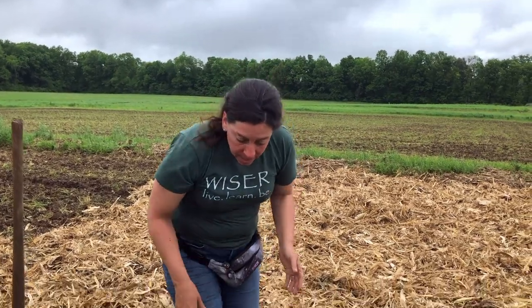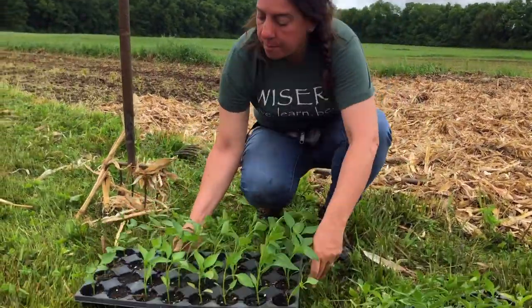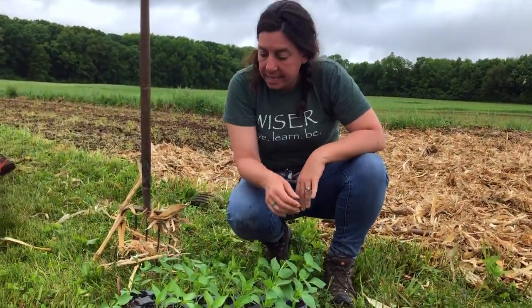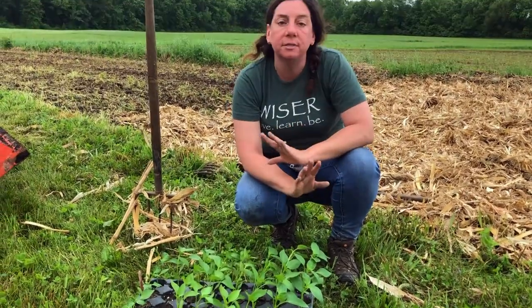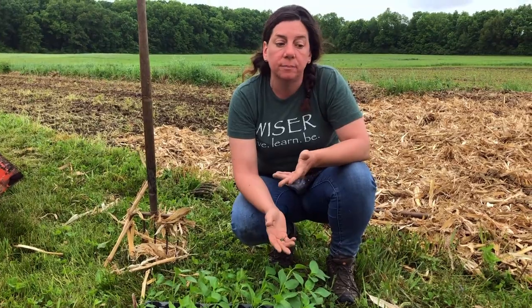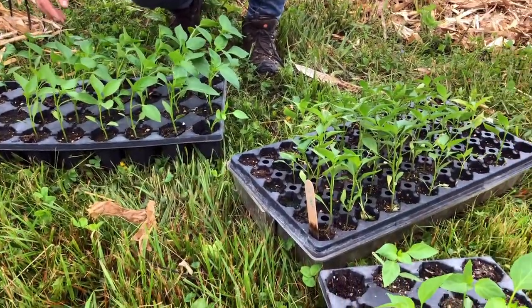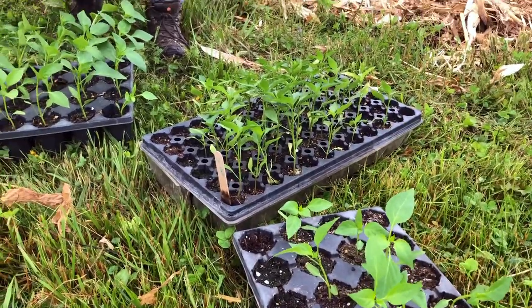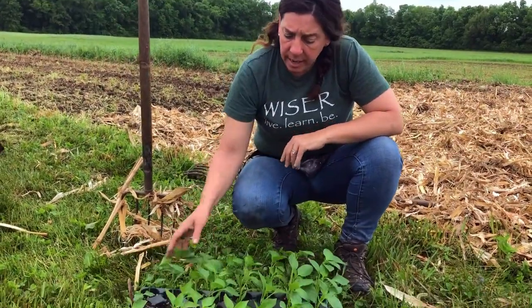Right now, these are beautiful pepper plants. We have a few different varieties — some regular bell peppers, very mild and sweet, and also some hotter peppers. People like a variety. These we started maybe about 10 weeks ago in our greenhouse.